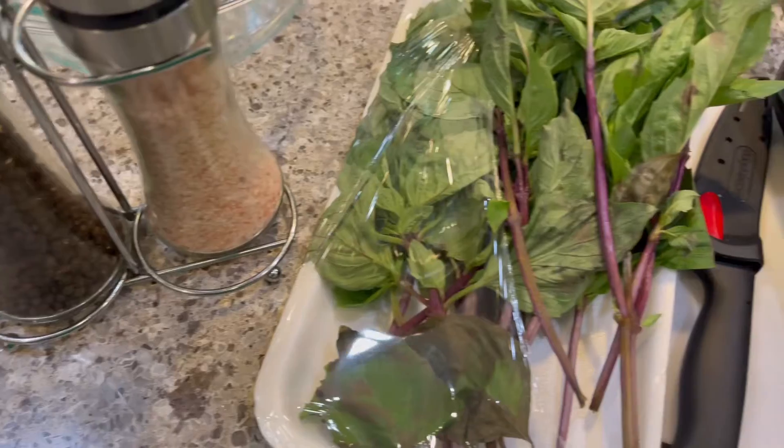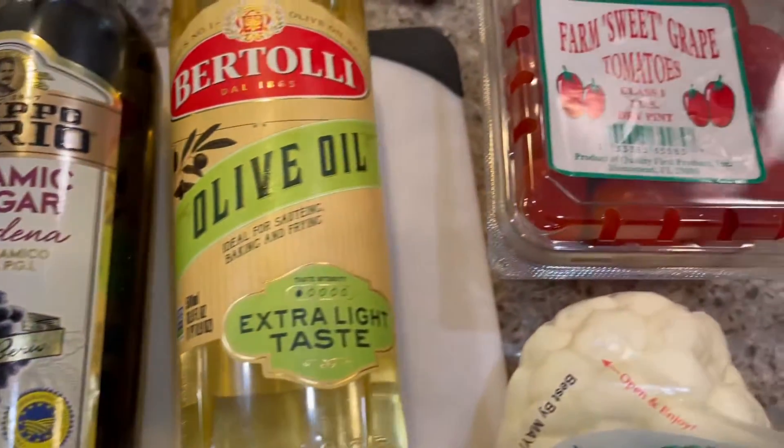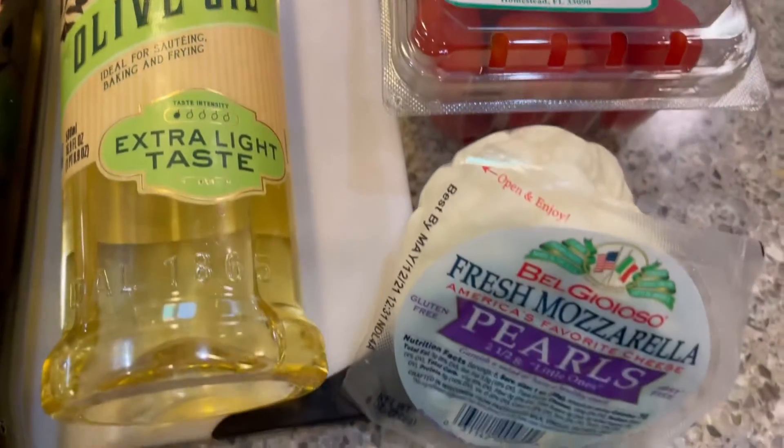And this, ladies and gentlemen, is all that you need: salt, pepper, basil, balsamic vinegar, olive oil, cherry tomatoes, and mozzarella pearls.